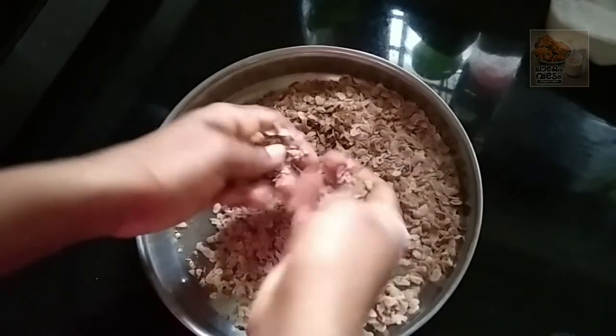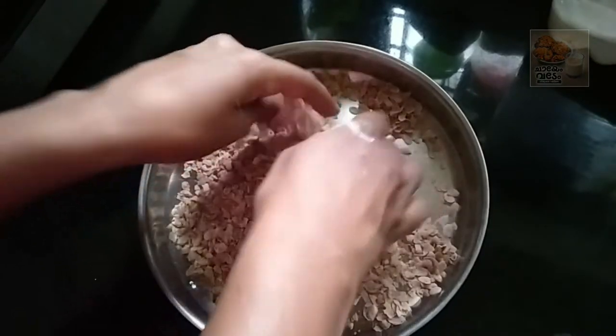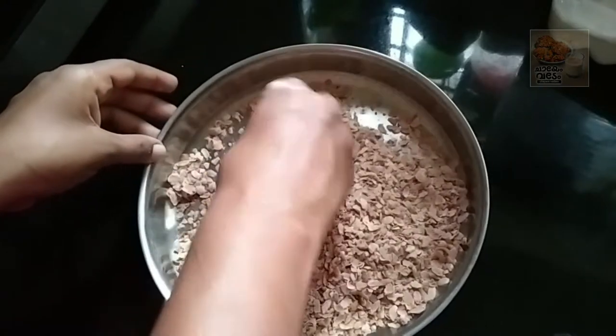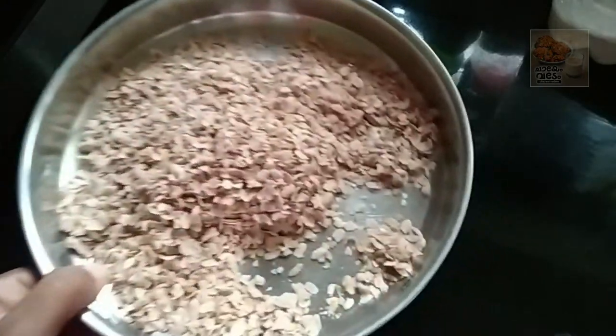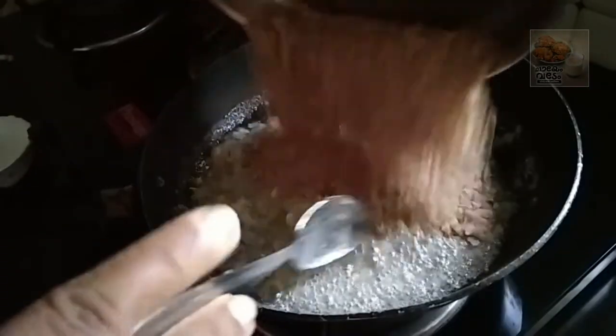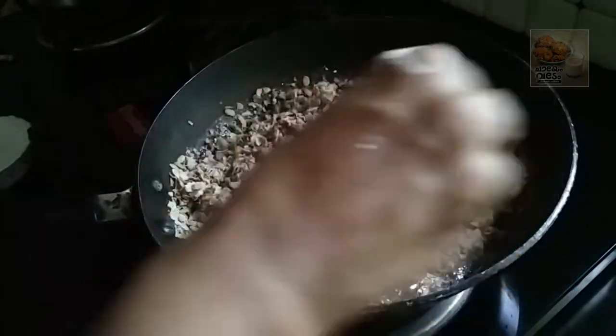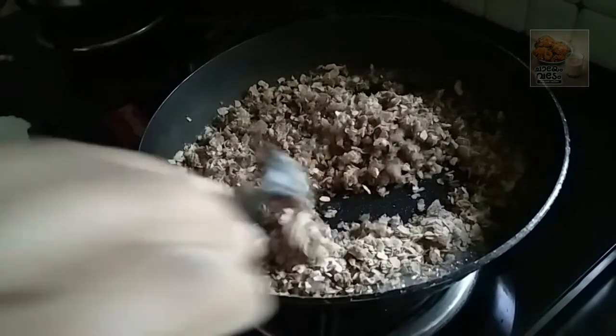Let's mix it in the nuts. Put it down to the bowl and mix it in a little bit. Now let's mix it in. Put a little flame in the pan.